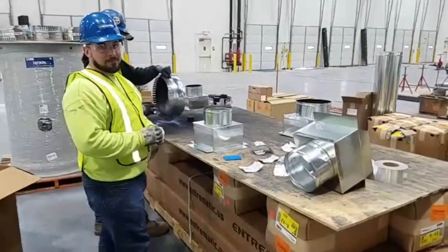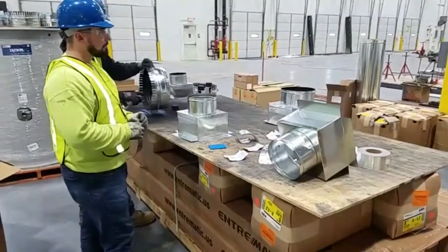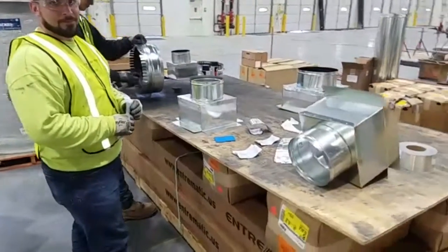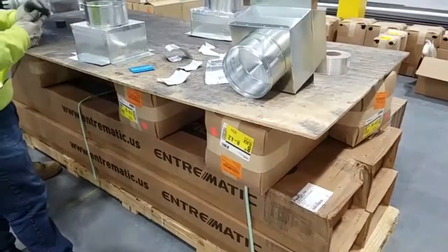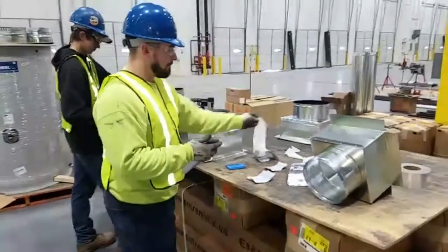Hey guys, we're out here at Super Value with Nevin and Zach. We're sealing up and painting grill boxes, and we had a thing here that we set all our stuff on, but it was a little bit too low, so we stuck a couple boxes of flex underneath it to make it a more comfortable working height. So that's our improvement here for today.